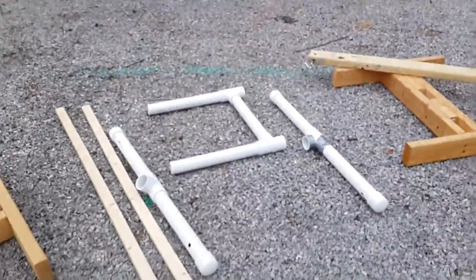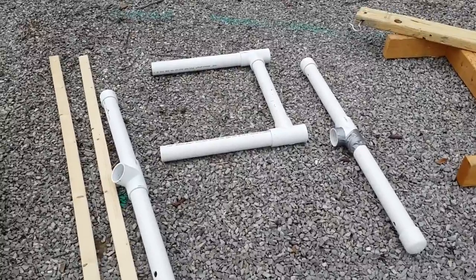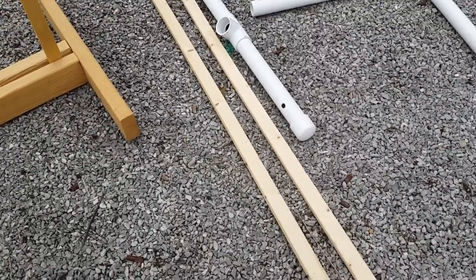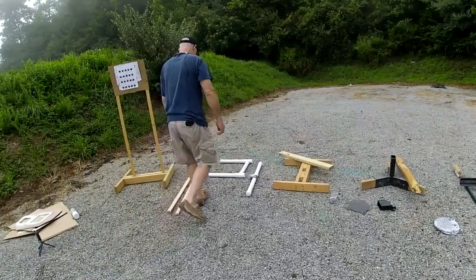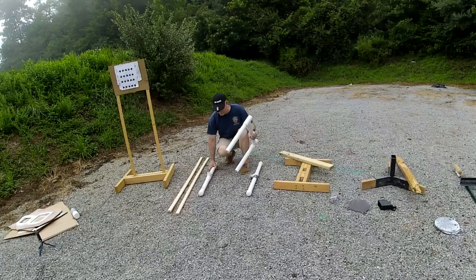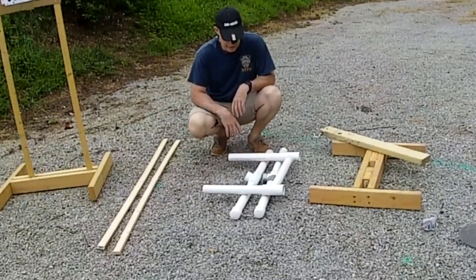Next one — PVC. You will find online a few ways to assemble those, put them together, cut them, and the dimensions. And then again, you use some 1x2 inch strips. Easy to put together, easy to transport, takes no room — you can have 20 in your truck or even in your car.